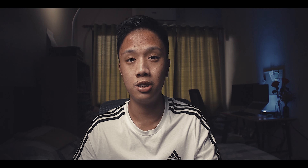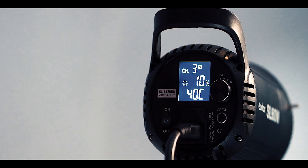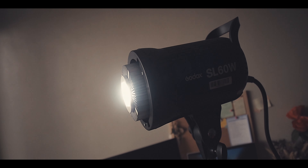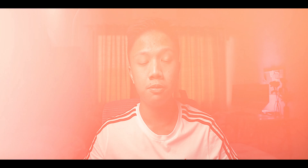Now let's move on to the color accuracy. The light intensity of this light starts from 10% to 100% — yes, the lowest intensity is only 10% and you cannot go lower than that. The color temperature of this light is 5600 Kelvin, hence the daylight balanced label. The CRI of this light is 93 and the TLCI is 95, so it's a pretty good light for a budget option.